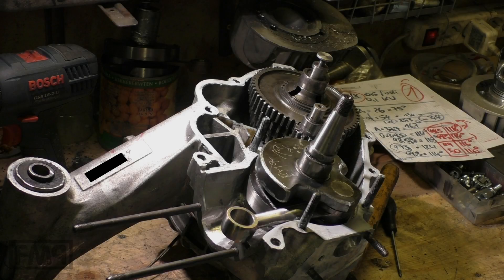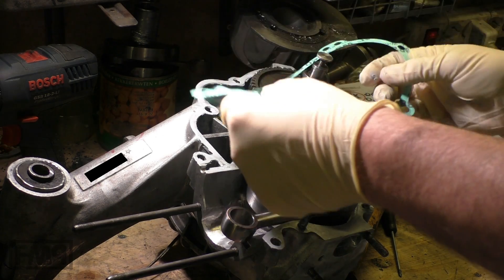The next thing we do is we put the gasket onto the engine half.